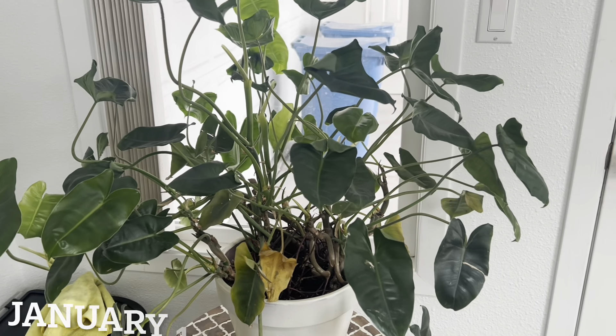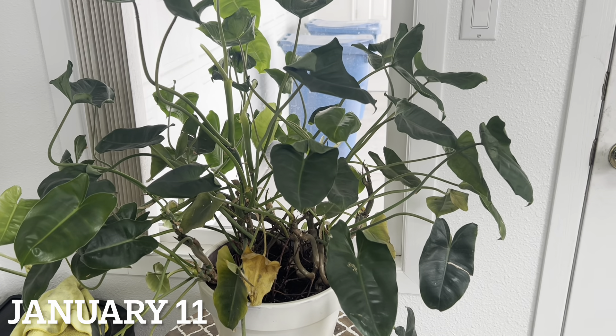I could see my breath when I walked in. I'll definitely keep you guys updated and let you know how everybody does over the next couple of days. Hopefully we don't lose anyone too bad, but I think for the most part I'll just have to chop back in spring and they'll do their thing. It's been two days since I filmed these plants last.